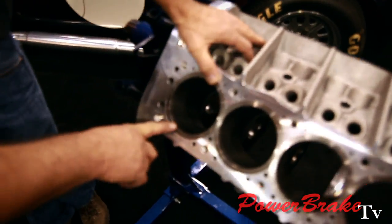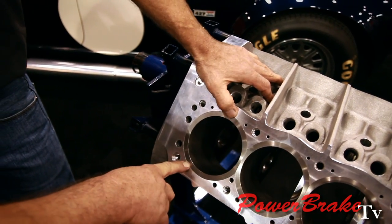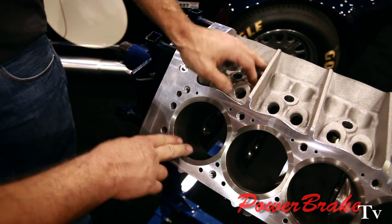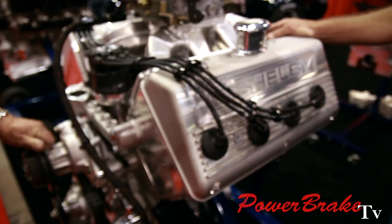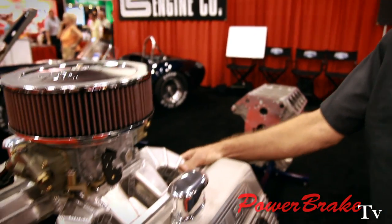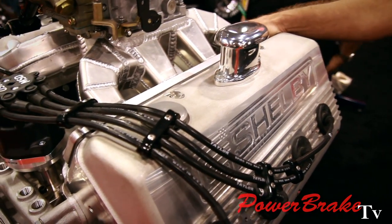I was noticing the thickness of the sleeves on the 302 — is this still the same block as the 351? It's basically the same block with a reduced sleeve; the bore size is just smaller, and the deck height is shorter. And this is our 427H, the Shelby 427H motor — this is our latest engine.